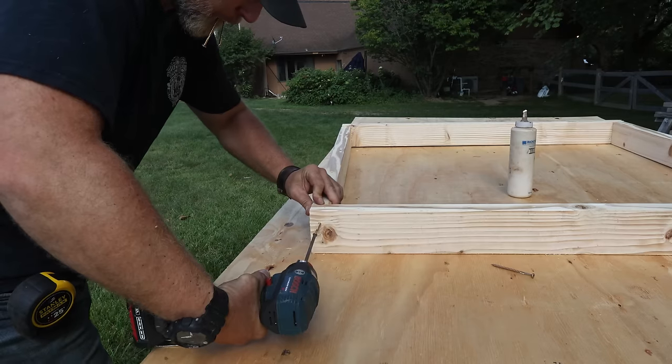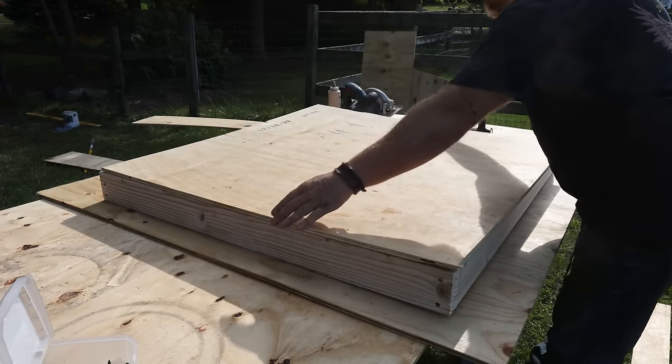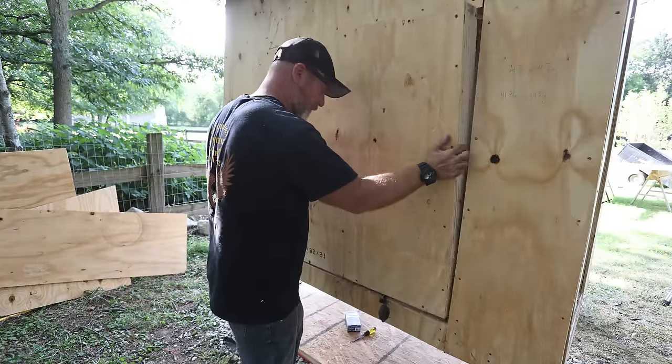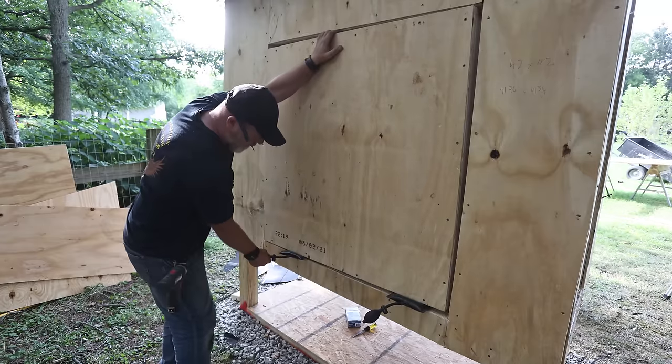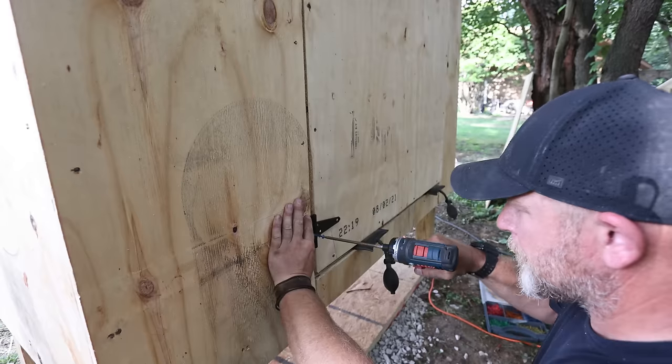With the roof all done, I can move on to making the two doors. I wanted to keep it simple with 2x4 and plywood construction. To install them I'm using inflatable shims - something I use all the time. They're super useful for installing doors and windows and make this process much easier than regular shims.